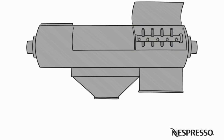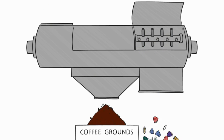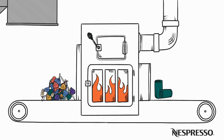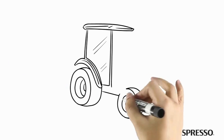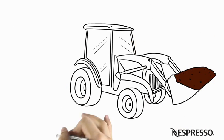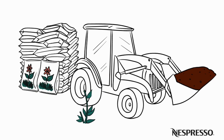Then our recycling partner separates the aluminum from the coffee grounds. The aluminum gets melted down and used in new aluminum products. The spent coffee grounds are composted into high quality soil that goes to landscapers, garden centers, municipalities, and homeowners.